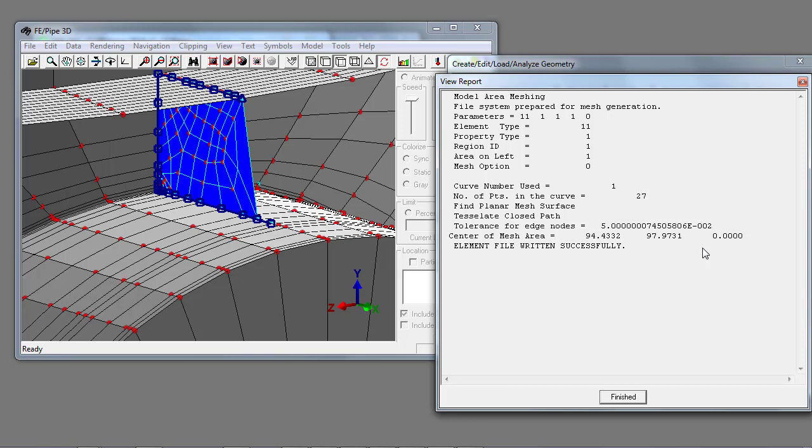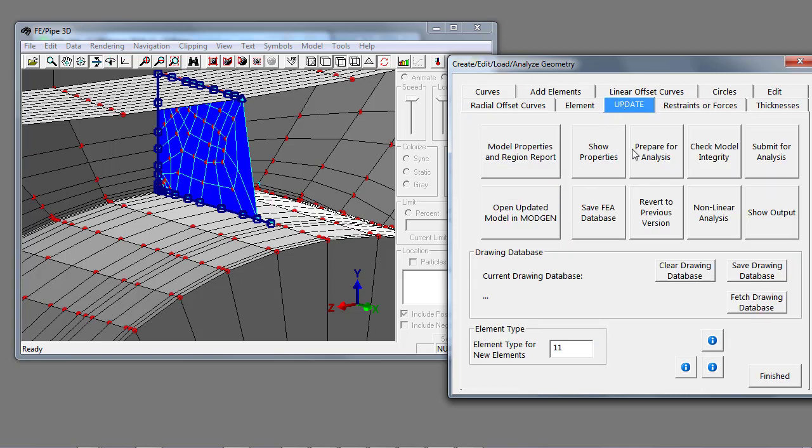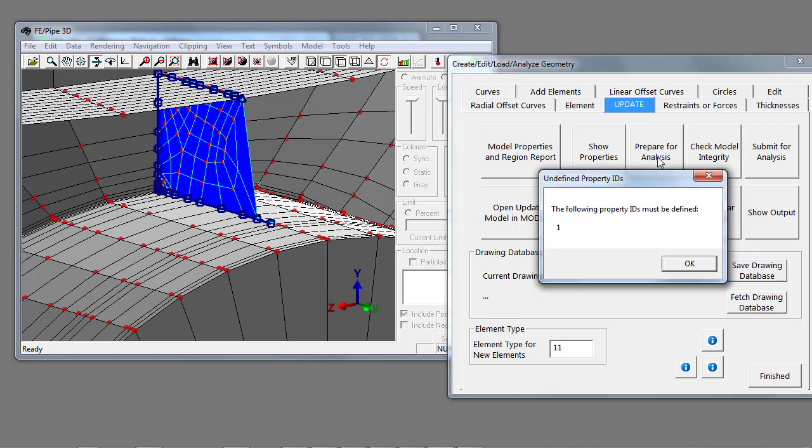You know it's part of the drawing database because the elements are shown in blue. We then commit these to the finite element database for further analysis by going to the update tab and selecting prepare for analysis. When you prepare for analysis, it notes that you've given elements in a drawing database and want to use property one, but haven't specified what the properties are for property one.